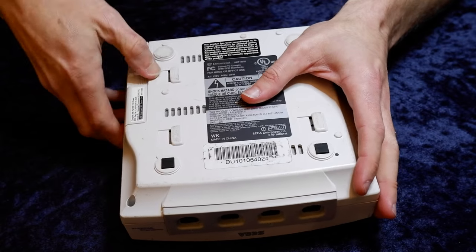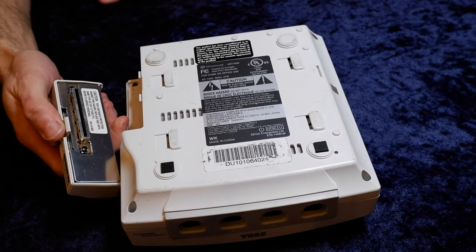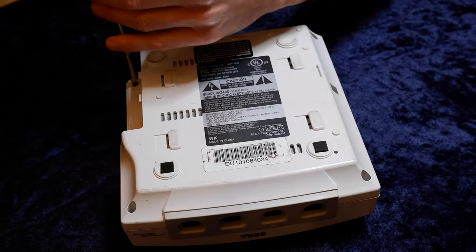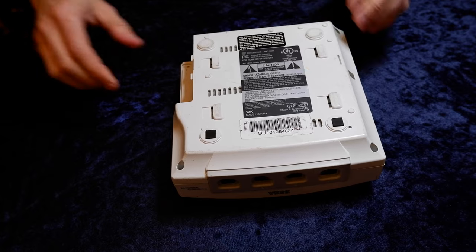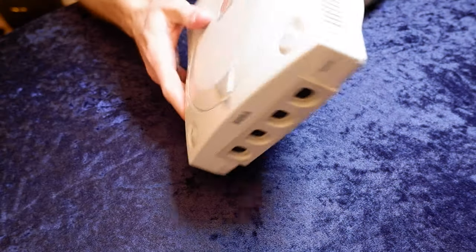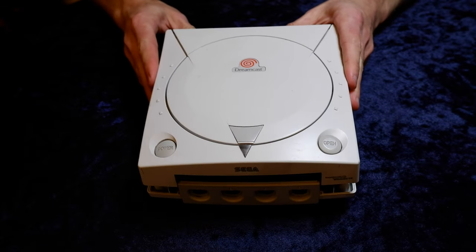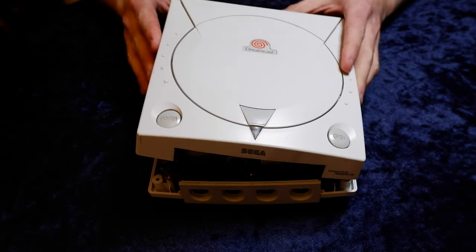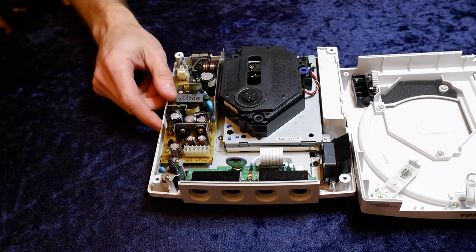To remove the modem, all you have to do is just press in and then pull out. Underneath there is the fourth K screw. You can remove all four of these screws with the number two Phillips screwdriver. Then hold the two pieces together and flip the Dreamcast back over. Then you can remove the top shell, take that top lid, and set it off to the side.